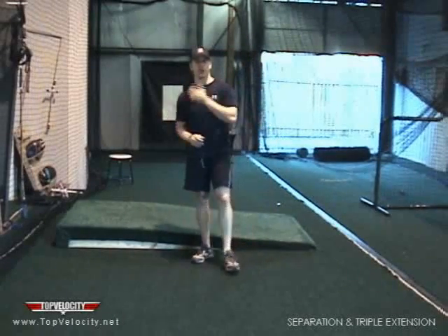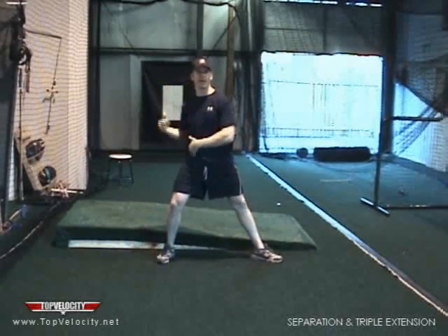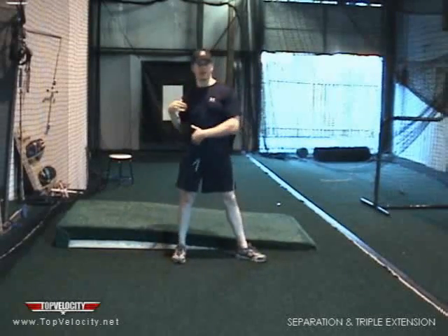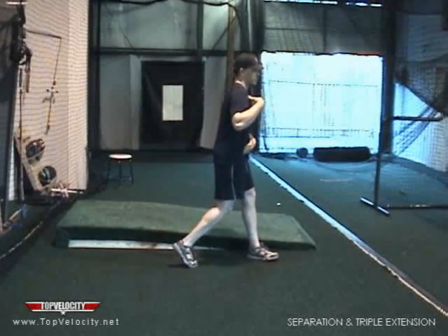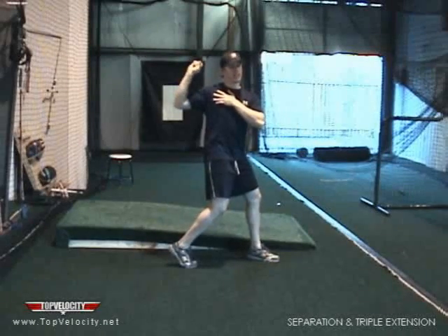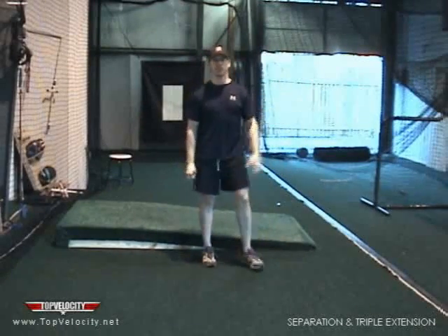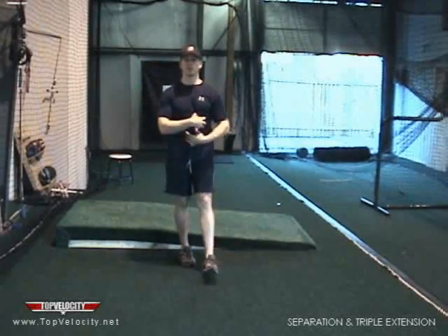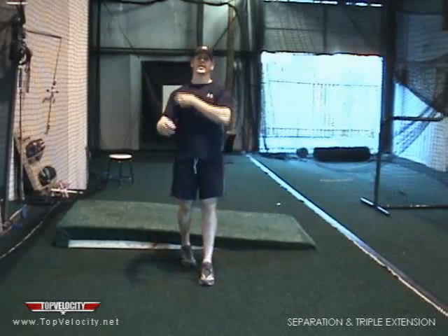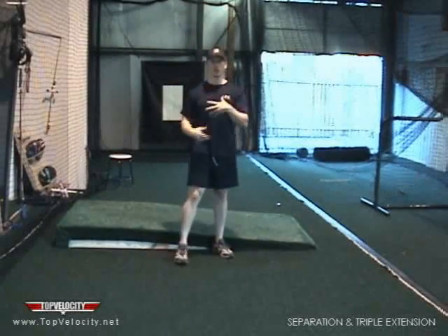Now that's important, because not only does that increase velocity, but that takes stress off the arm. Because if we don't have core torque and we don't have good separation, then that means our back hip and our back shoulder are going together — they're in sync. And when that happens, we wind up pulling our arms back to generate torque so we can have more time to build momentum and generate velocity to the target. So we've now put it in our shoulder. Putting torque in a big muscle group as opposed to a small muscle group is a lot more intelligent — it makes more sense.